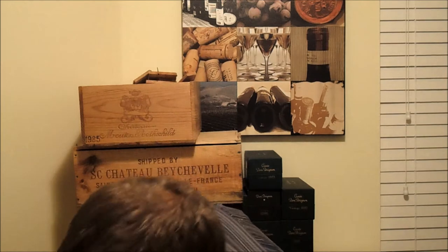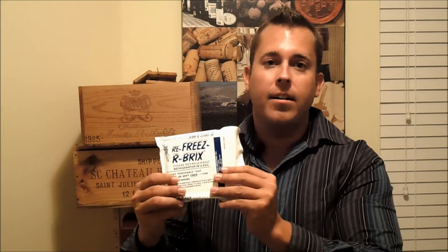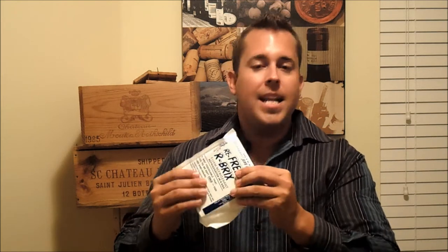It's called a foam brick and here it is right here. It takes time to freeze these — about 2 to 3 days to freeze them in their entirety. They are actually made out of a foam material that, as you squeeze it, will actually conform. But once it's frozen it's solid.